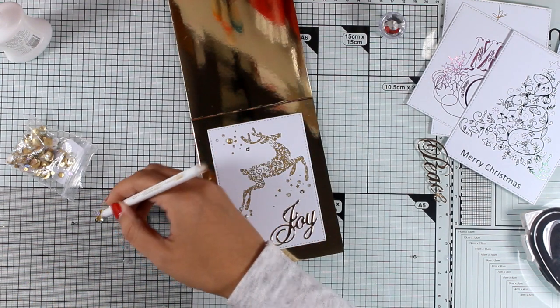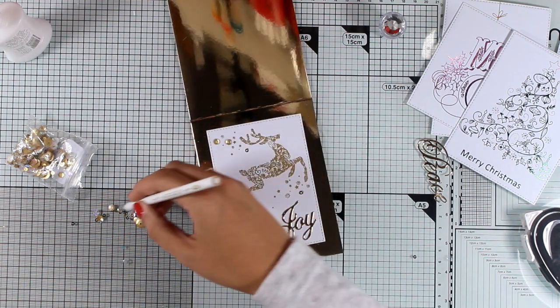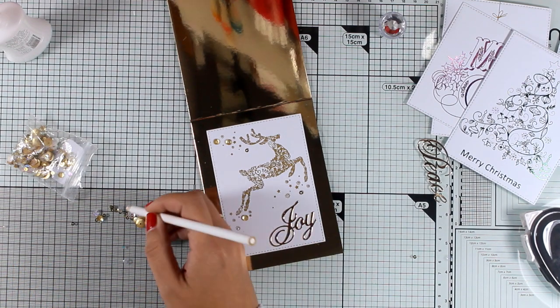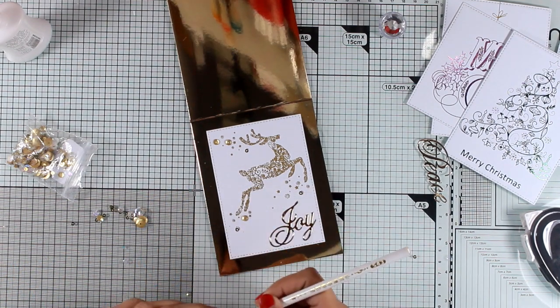By the way, the pen I'm using to pick up all the little sequins is a wax pen used for nail art. It's really inexpensive and you can find it easily online.